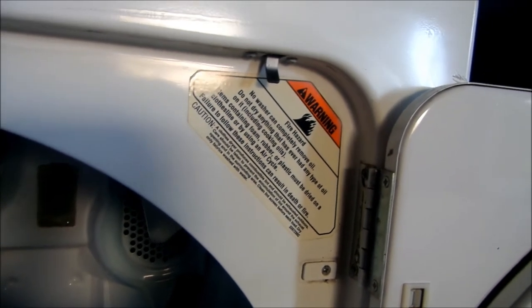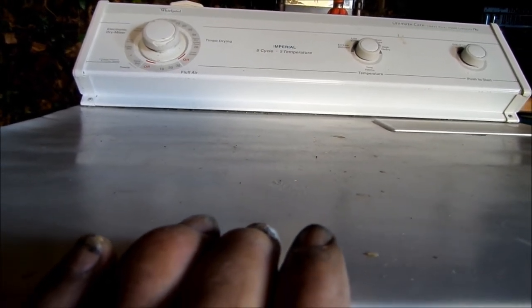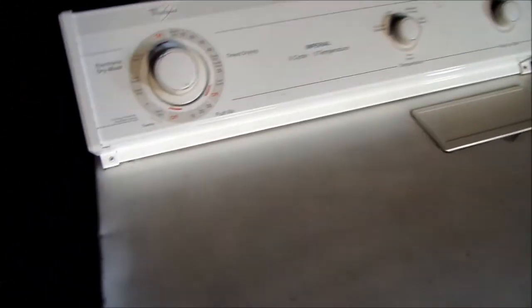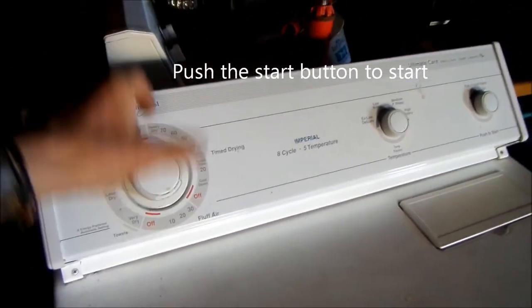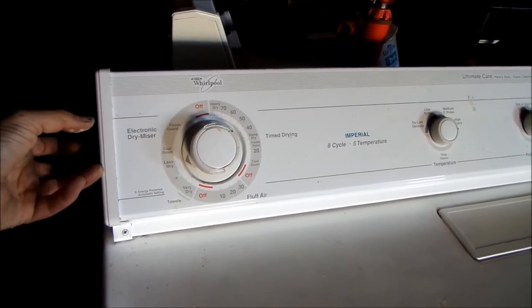Basically what you're going to do is wire the on-off timer from the hardware store in line with your lid switch, your door switch. The dryer's original timer will always stay in the same place, but if you have a generic timer, you set it for 30 minutes or whatever, and that will shut off automatically. You just leave your timer knob wherever it's set, turn the generic timer on for 30 minutes, and line it in line with this door switch.